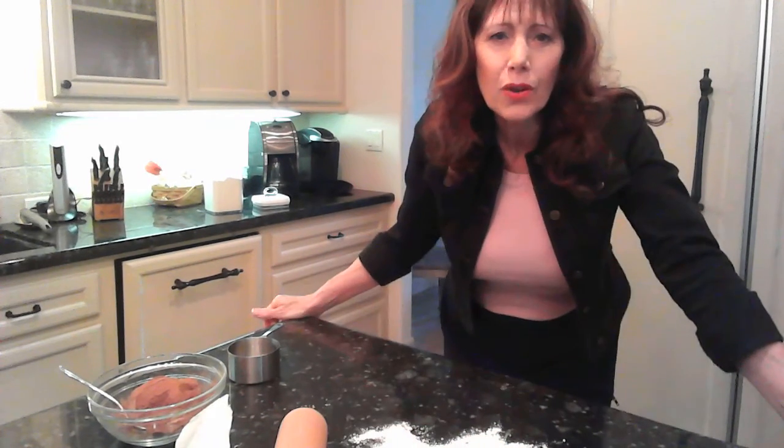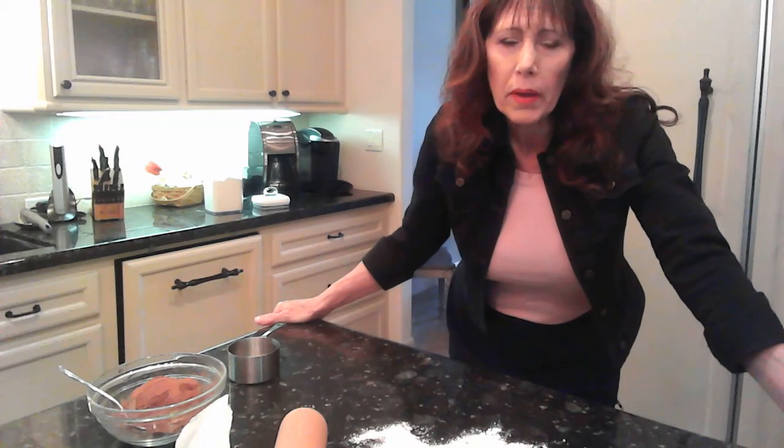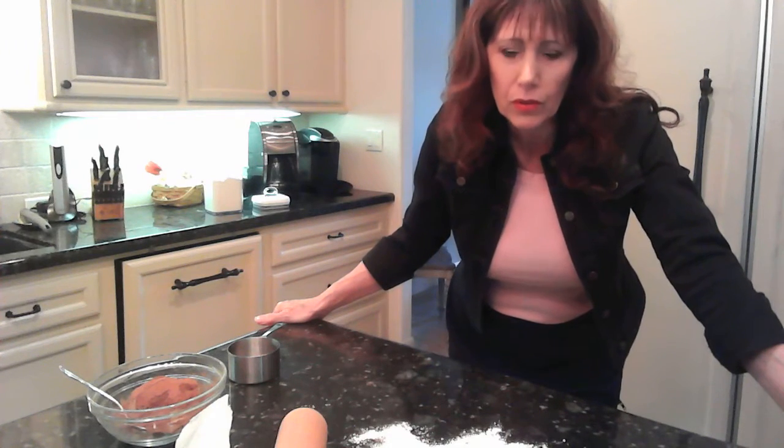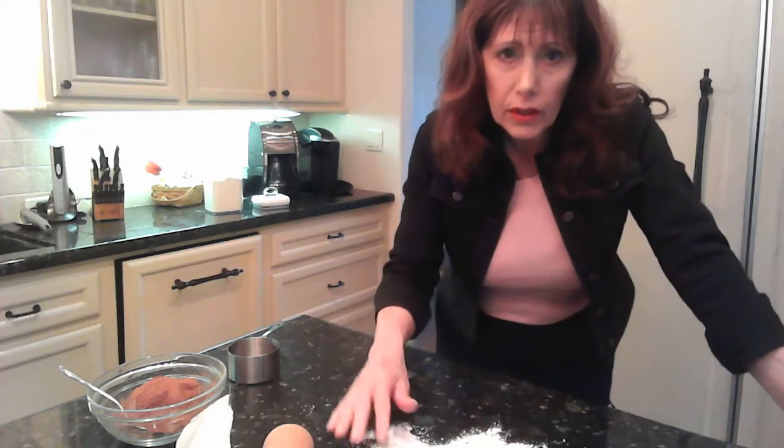Hi, it's time to cook again. Today I'm going to do easy, quick cinnamon rolls. We love cinnamon rolls. As I told you, my husband has a terrible sweet tooth, so he's going to love these, and my daughter's going to love these.